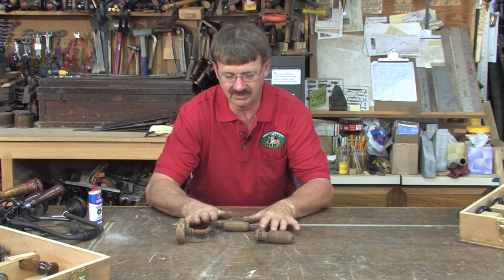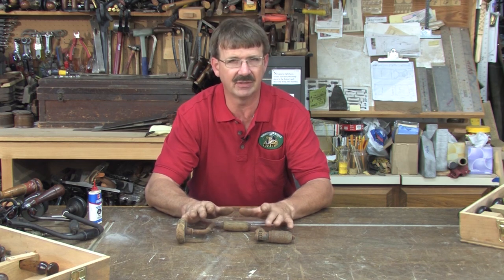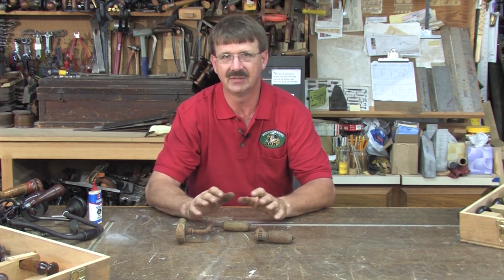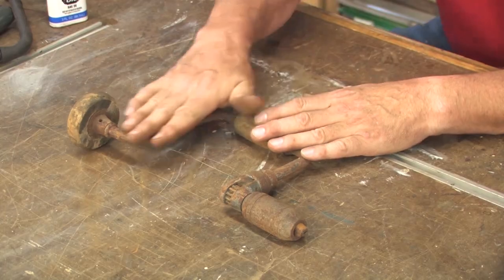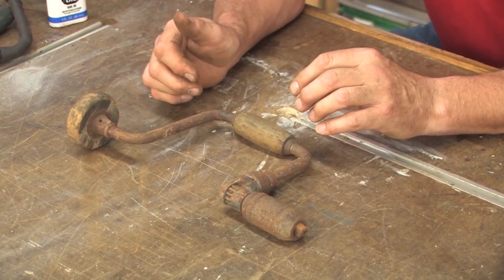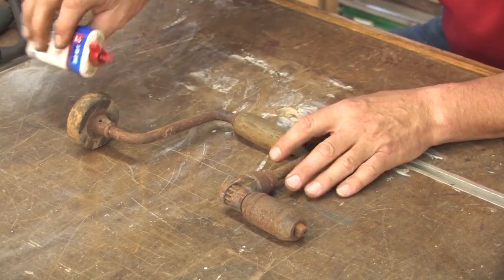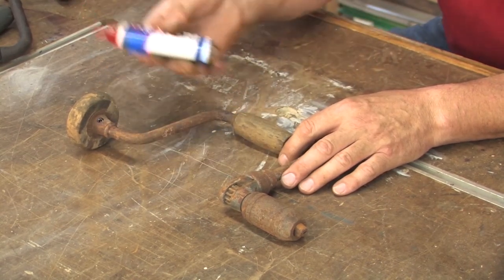Before we really start, I'm going to go over to the wire wheel and try to take most of the rust off. This thing's tough to get on a wheel the way it's set up against the motor — you're going to have to be torquing it all around. The key is: take your time, don't force it into the wheel. First thing I'm going to do is apply a little bit of oil and get the process started.